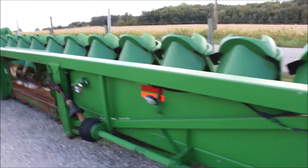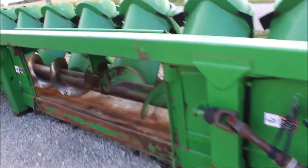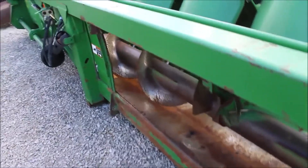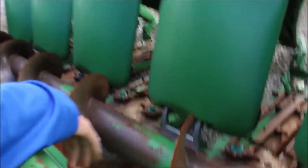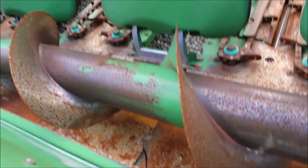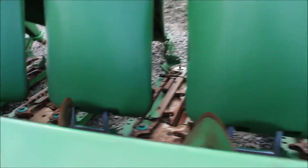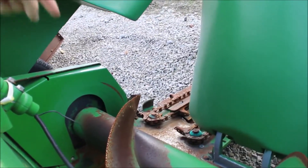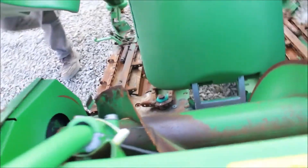Alright, so here we've got a 1293 corn head. It's got single point hookup, gull shafts, a good head. Right here in the pan there is a little crack in the pan. It looks like it's got new bottom sprockets. I think it's got less than 2,000 hours — we should have all that listed — less than 2,000 hours on the rolls.